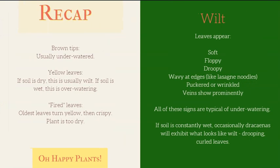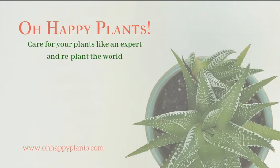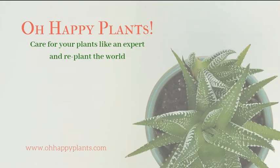Let's recap: if a plant has crispy tips, you probably need to up the watering. If it has yellow leaves, check the soil moisture and adjust. If you're confounded or the yellowing is slow and unevenly spread over the leaf, look for pests. If you have a wilted plant, check your watering schedule — you might be watering too infrequently or not giving enough water at a time. Also remember to water your succulents if they're firing leaves or wilted. Thanks for checking out Oh Happy Plants — to our members, you're fabulous. Together we are going to reforest the world. Happy planting!